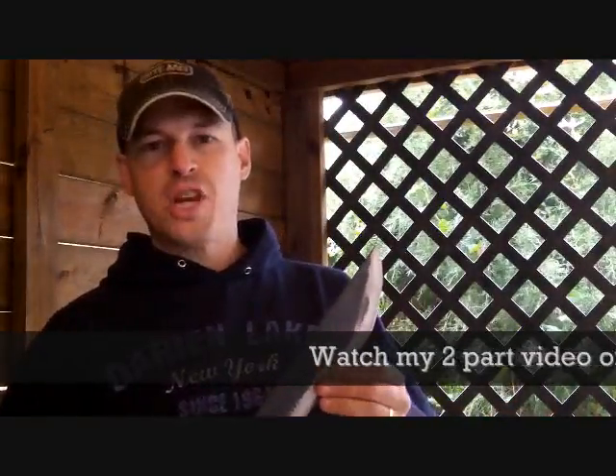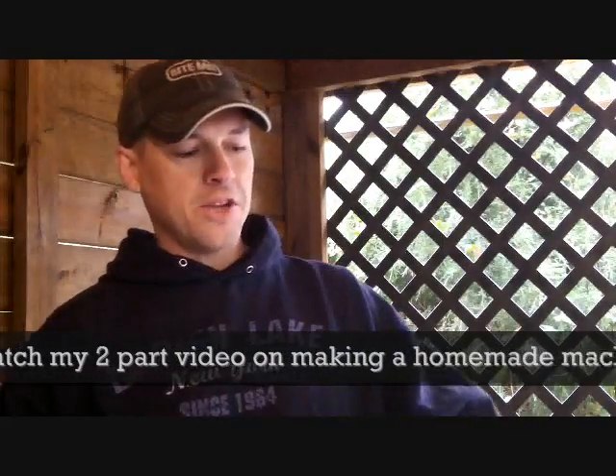Hey guys, my name is Jason and today I'm going to walk you through the steps on making your own homemade forge. I have a little project I've been working on — a homemade machete — and I want to heat treat it. I don't have anything to do that with, so I've been watching some YouTube videos and it looks pretty easy to make a homemade forge. So let's get started.